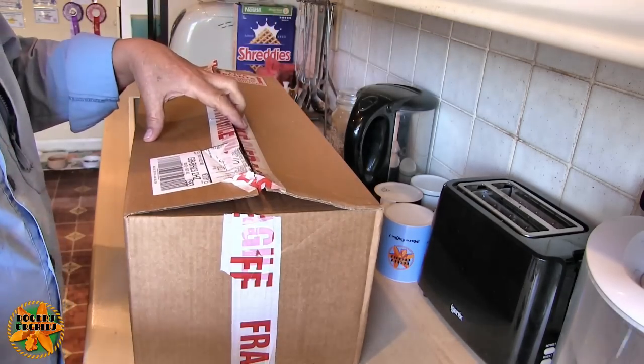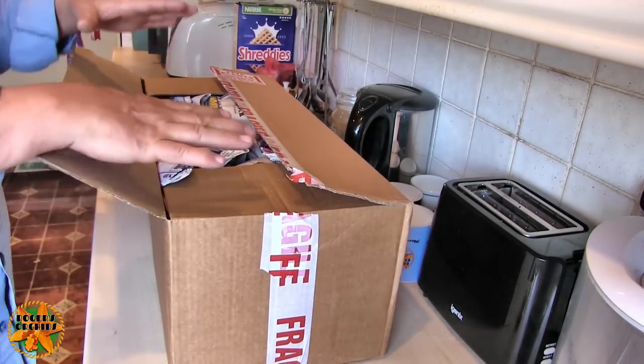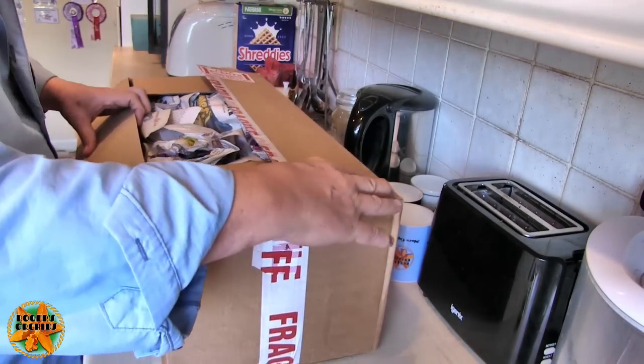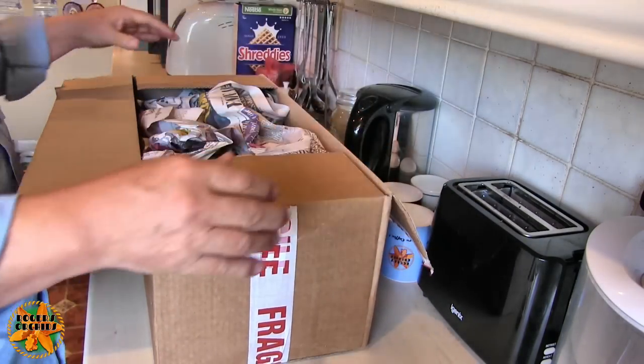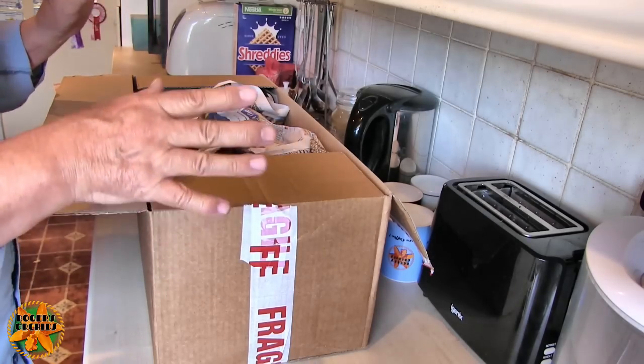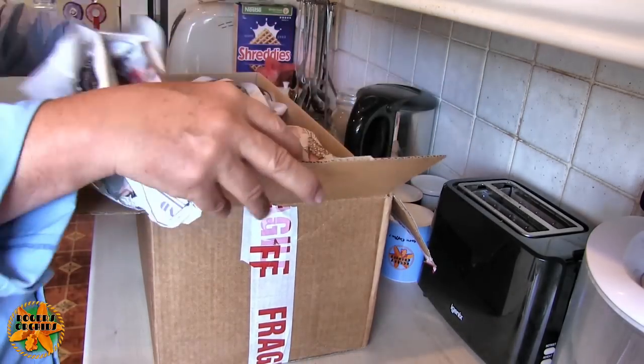So in here is more than one plant. Now this is not going to work very well because I've got no height with the table-top tripod - I can't get up any higher than that. But once I've got them out of the box we can get the box and the rubbish out of the way and have a look at the plants.